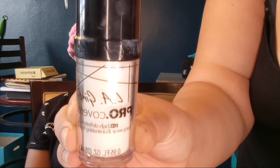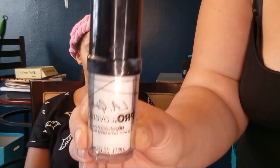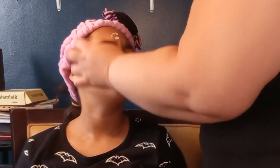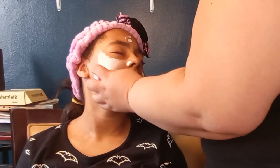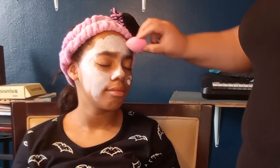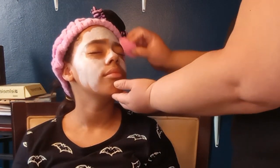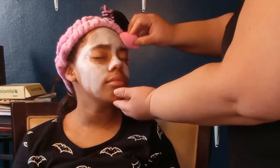Now for our white base we're going to use the LA Girl Pro Cover Illuminating Foundation in the color white. We had to switch because it was hard for me to stand while I do all this.